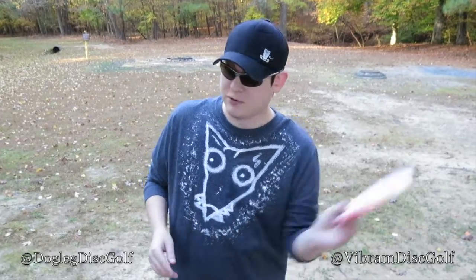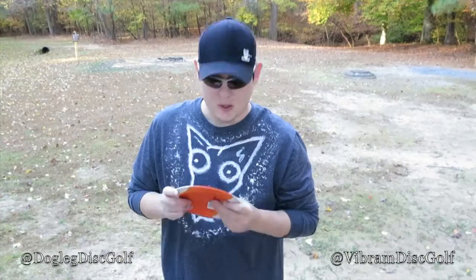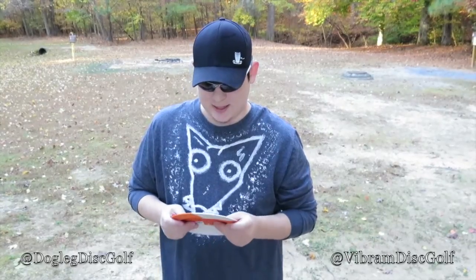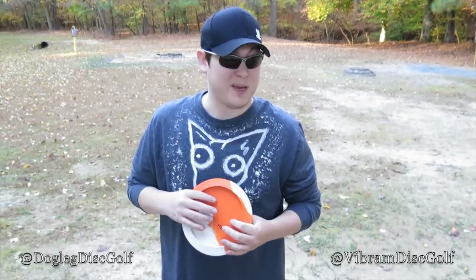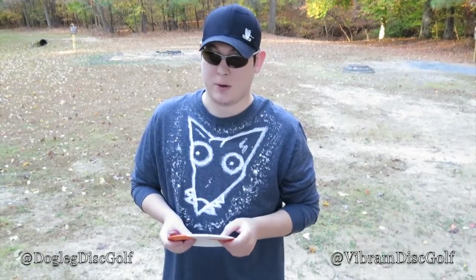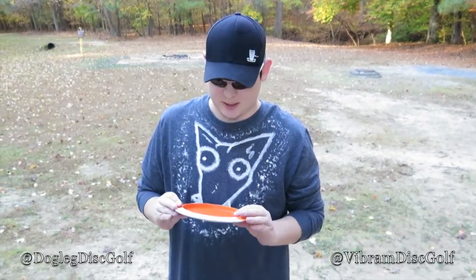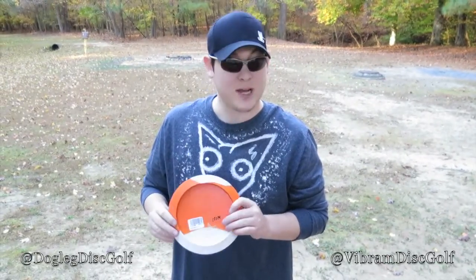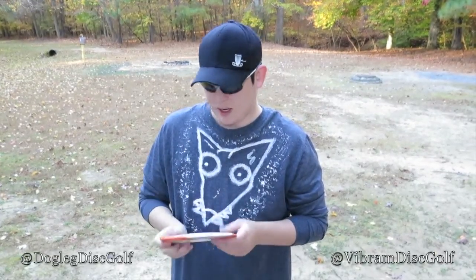Or if you flick, if you Tomahawk, if you thumb — I would recommend that if you do throw really fast overstable discs, pick it up. If you don't, if you're like me and don't have a whole lot of power, this might not be the disc for you. But it is a great disc. I've thrown it quite a few times now and not a scratch. It's a great disc.